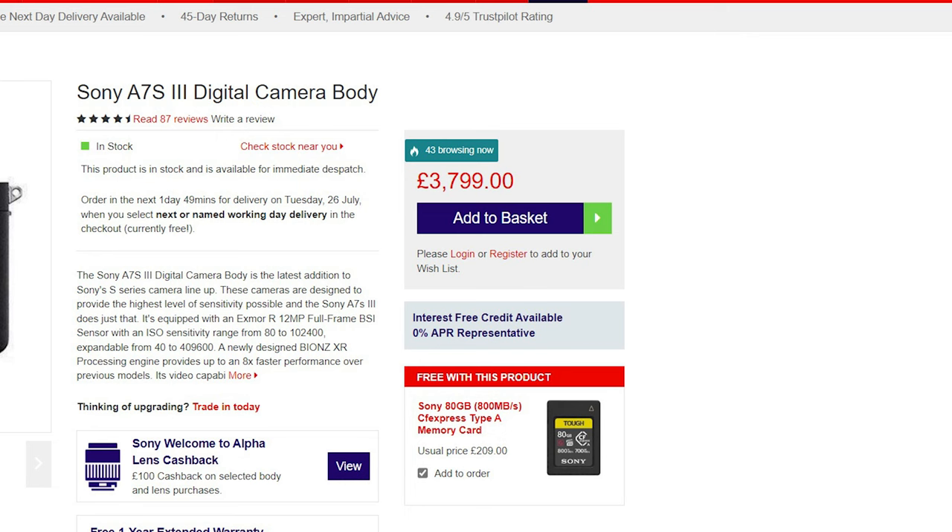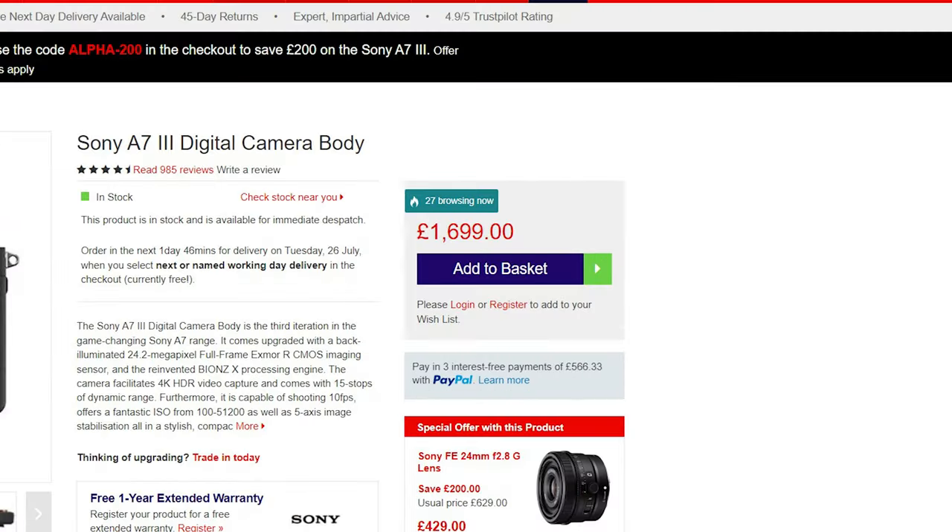The S3 is not a new camera. It first came out in September of 2020. That being said, it's not a cheap camera either. In the UK, you'll need to shell out £3,800. To put that into context, that's more than double the price of an A7 III. But in my opinion, this is double the camera over the A7 III, and there are definitely reasons as to why it costs the price that it does.